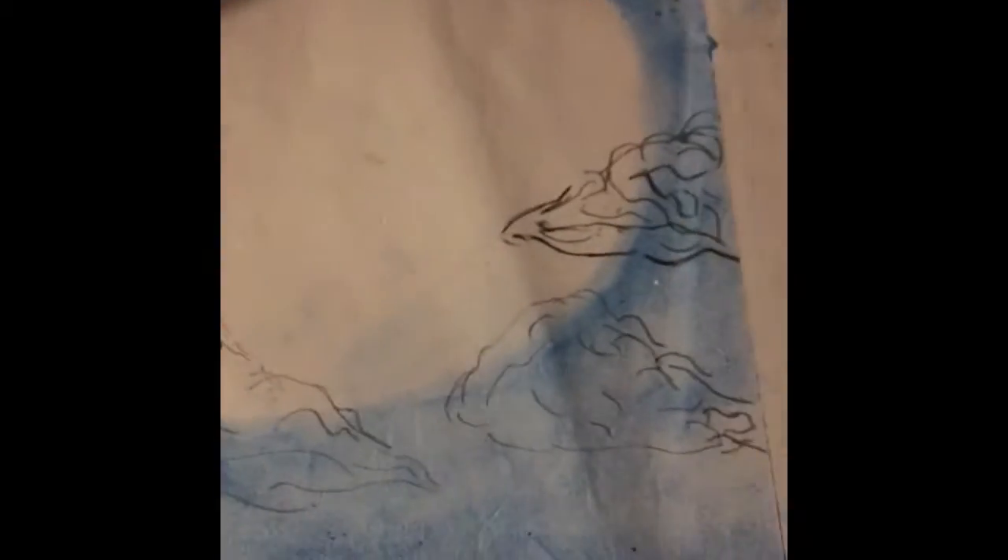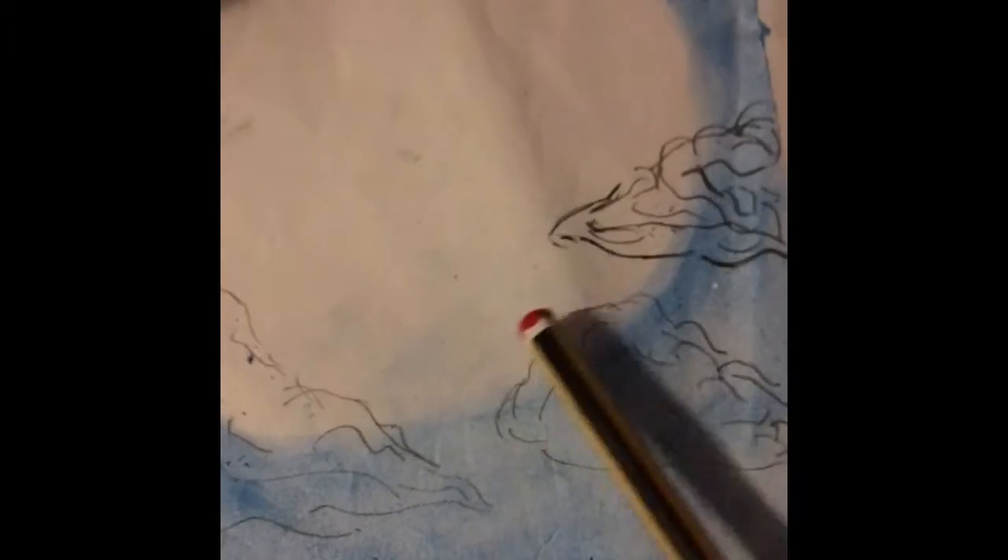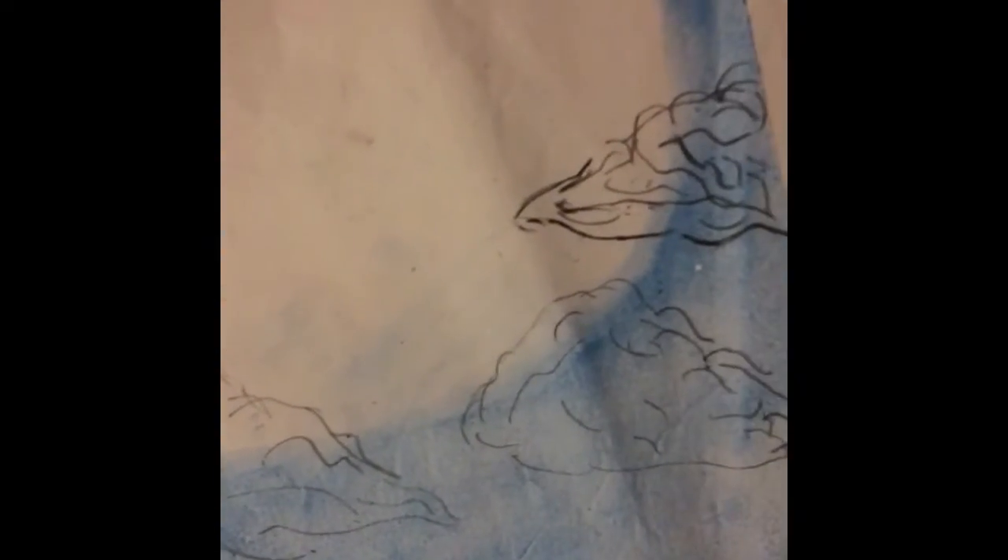I've just drawn some clouds on there. I'm going to do them in black and then get my pastels and blend them in gray.